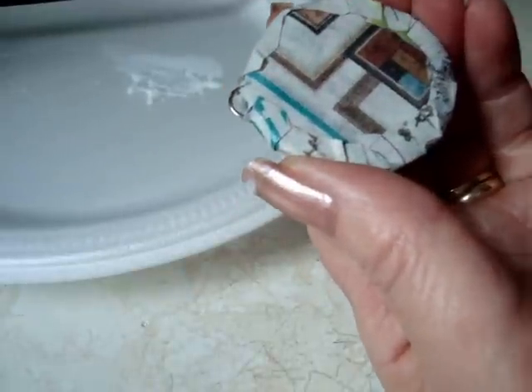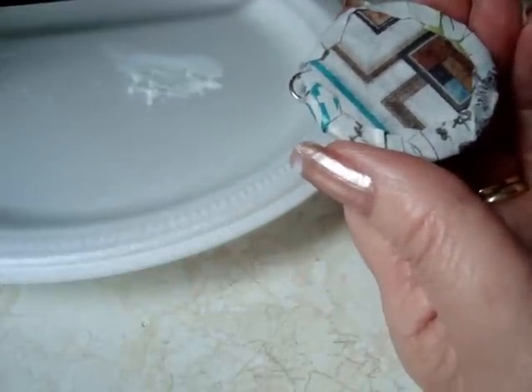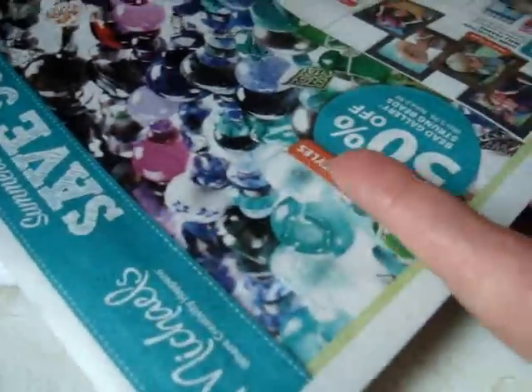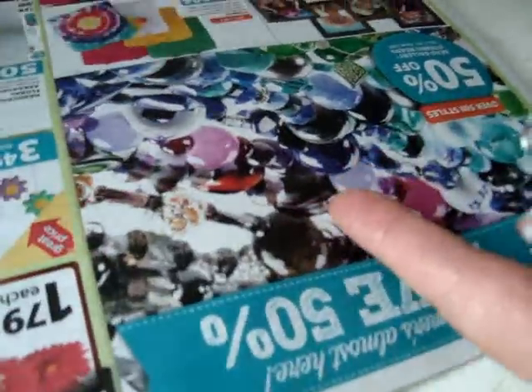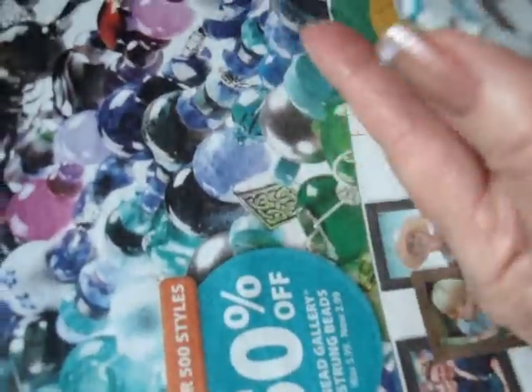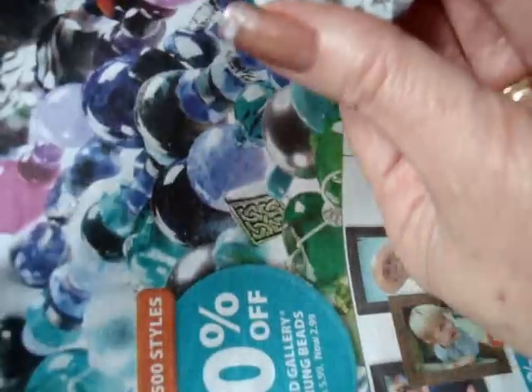For the front, I'm going to choose something to glue over, and I'm going to cut it in a circle. I could just use gift wrap or wrapping paper, but I also have this flyer that came from Michael's — this is just a picture of beads. I think I'm just going to go ahead and cut a circle from here, and I'm going to use that as the front of my pendant.